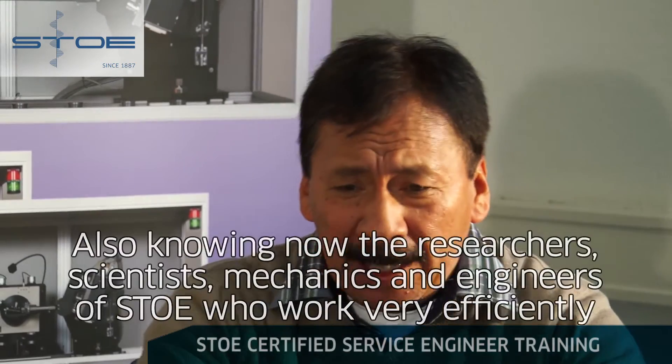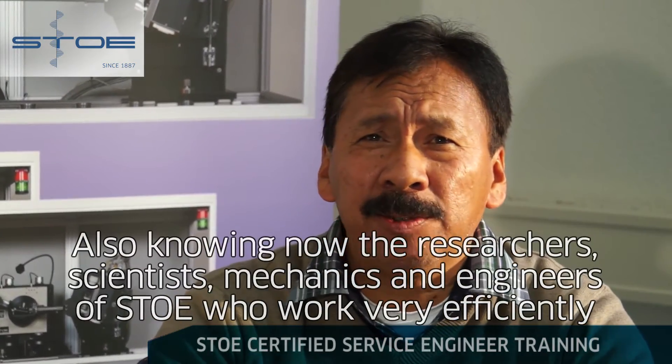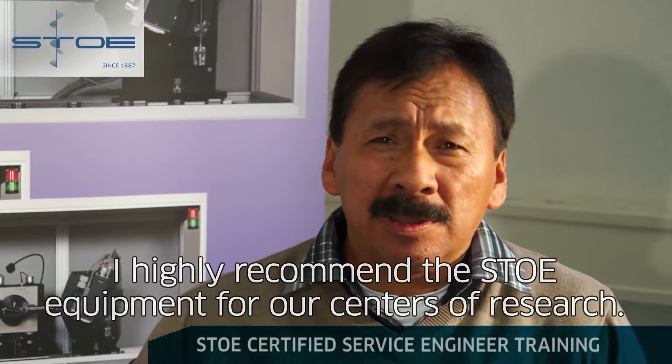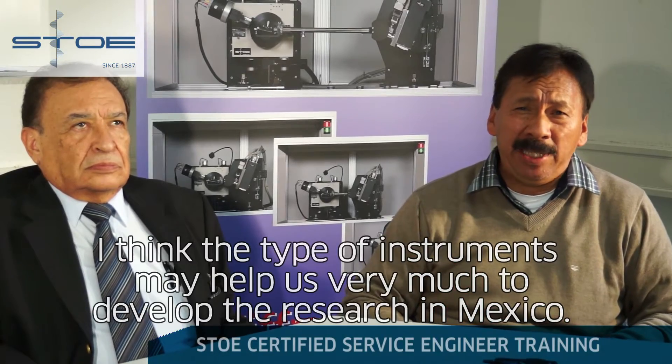For its quality and efficiency. In addition to knowing the type of scientific, mechanical, and electrical work in the company with very high efficiency, I could recommend this equipment to other centers of research. I believe that these types of equipment can help a lot in the development of research in Mexico.